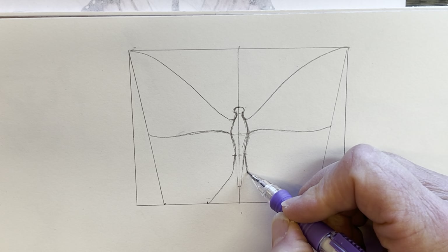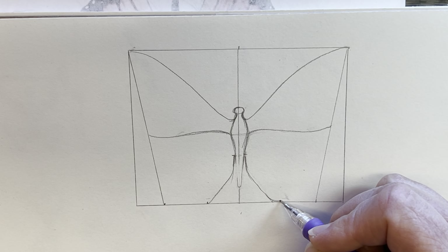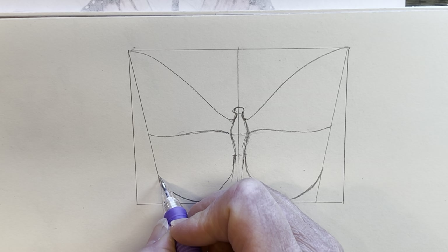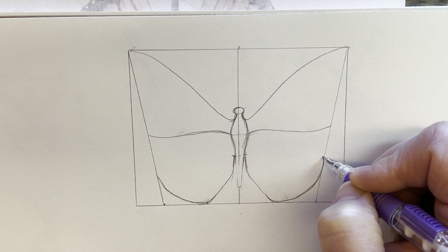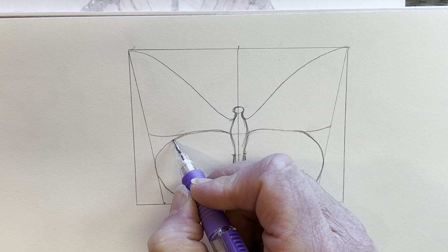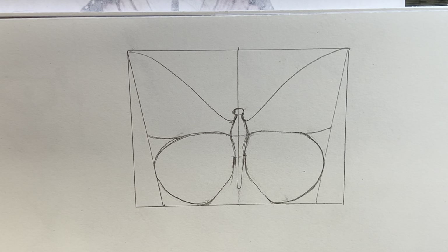Now let's do the bottom part. From here to the bottom, go about halfway — halfway between where it gets wider on his body and the bottom — pick a spot there, and that's where the bottom wings come out. Make two little marks, and they are going to come down to the little mark we made at the bottom, coming out with a little bit of a curve and then down. Do the same thing on the other side, watching your symmetry. The triangle on the inside tells me if I've matched my shapes from left to right.